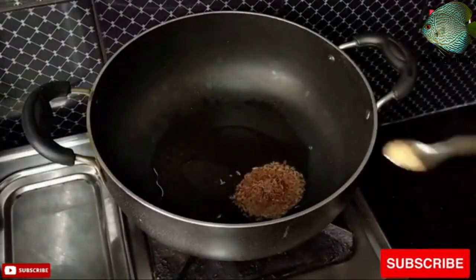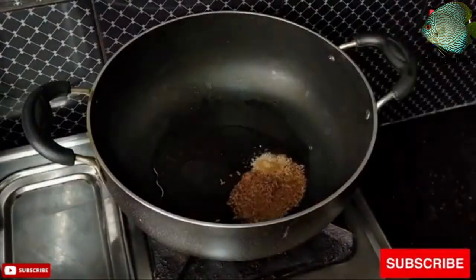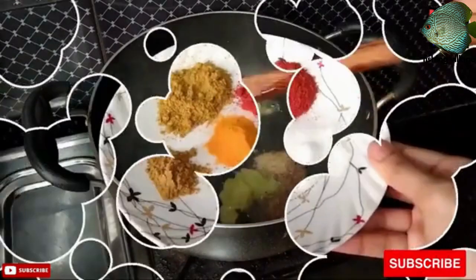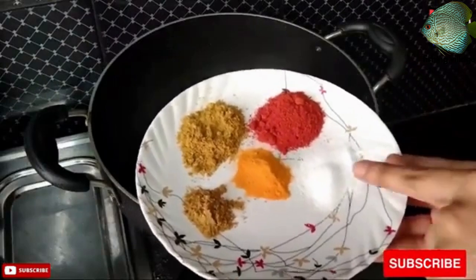Serve the aloo puri hot, with your choice of chutney or raita on the side. Enjoy! Keep watching and please do subscribe!